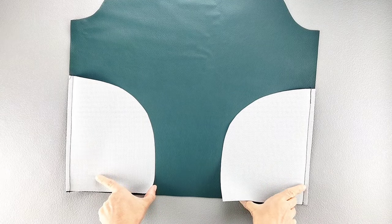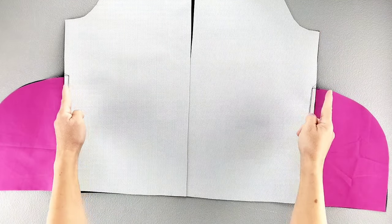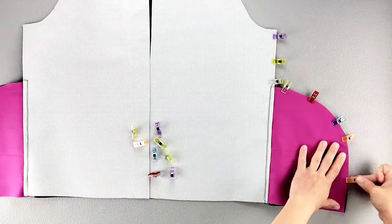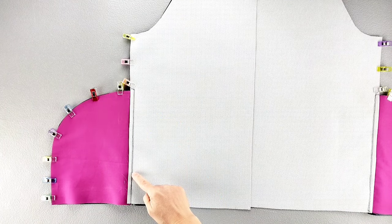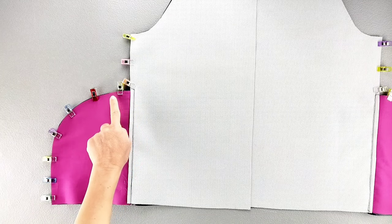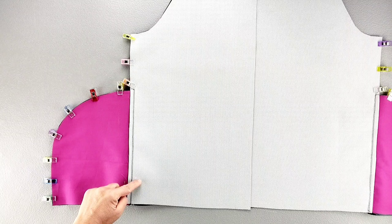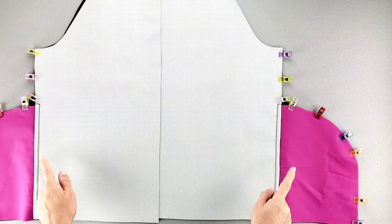Now with your back pockets also opened out away from the jacket and over their seam allowances, we're going to place the front and back jacket pieces right sides together, pinning the side seams and the outer edges of the pockets. Then we're going to sew the side seams and the outer edges of the pockets, starting and stopping our stitches at the dots transferred from the pattern piece. We're going to start at the top of that side seam with a five-eighth inch seam allowance, stopping at the first dot. Then we'll pivot our stitching, continuing with a five-eighth inch seam allowance around the outer edges of the pocket, stopping at the bottom of the pocket. Then we'll start a fresh set of stitches at the next dot, backstitching to secure, continuing straight down with a five-eighth inch seam allowance to the bottom of the jacket. Repeat on both sides.